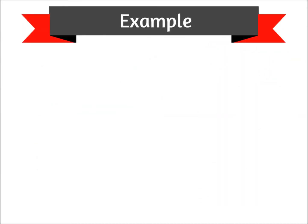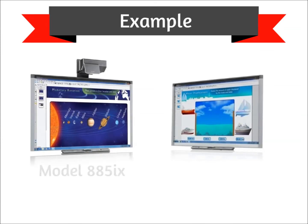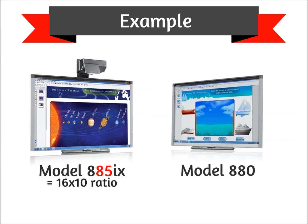Here are a couple of examples. Model 885IX is a 16x10 aspect ratio board, because it ends in the number 85. Model 880 is a 4x3 aspect ratio board, because it ends in the number 80.